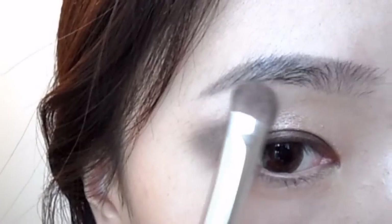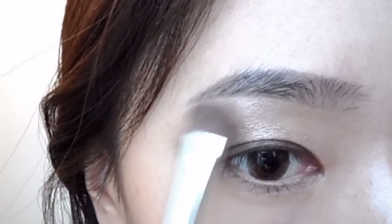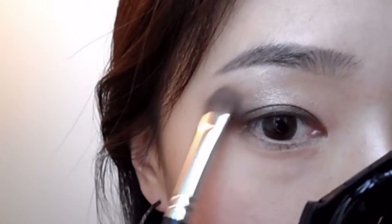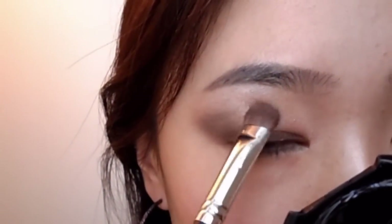With Virgin, I'm going to apply that to highlight my brow bone. With the same brush, I'm also going to use that to soften the edges of the dark shadows.